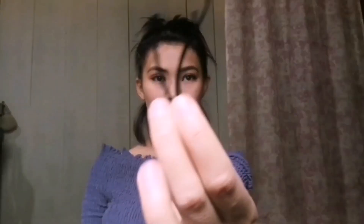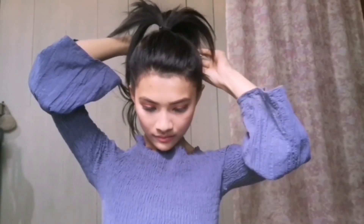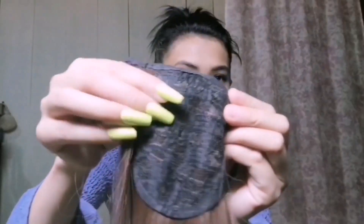First I have some Punzel. I'm gonna use bobby pins, and I'm gonna use this ponytail hair extension.